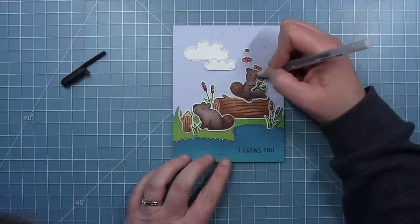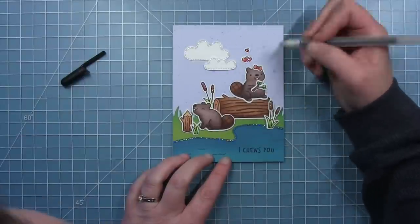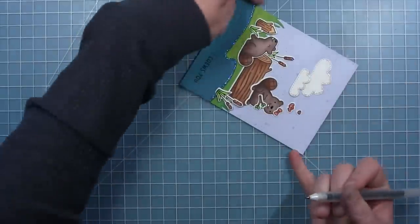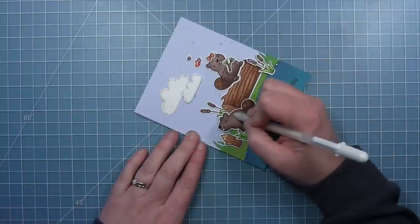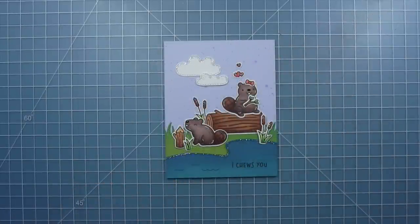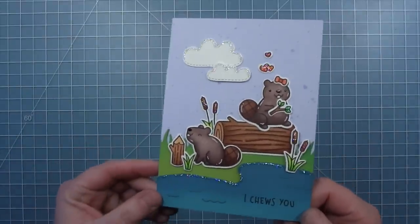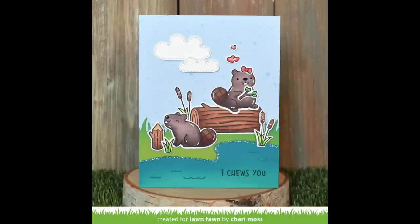I have some stitched clouds from the Spring Showers die set — I'm using the medium sized cloud and the small cloud to help fill in the sky. I've just glued the larger of the two directly to the background and then I'll use some foam squares for the small one to pop it up and give it some dimension. I also have this little twig and thought it would be really cute if she was holding it, having a little snack. Now I wanted to add some glitter — I'm adding it to the hearts, the little twig, the cattails, and I'll also add a line of glitter to the edge of the pond or the water, and then some to the tops of my clouds.